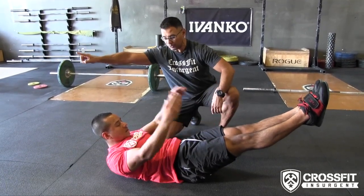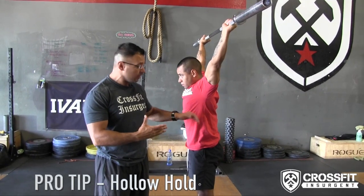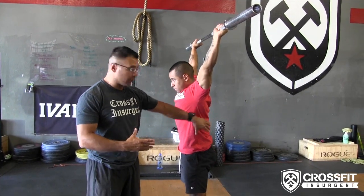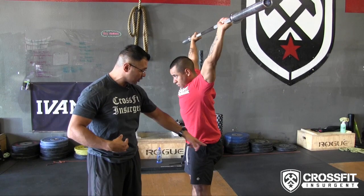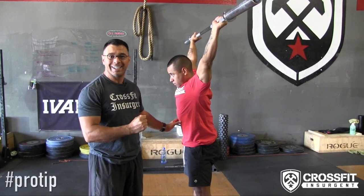From there we'll take it on to the full hollow hold position. Now we'll go into the hollow hold with weightlifting. You can see he's got an overhead position here, and right now you see that lumbar curve. Jason, go ahead and pull in that core nice and tight, squeeze the glutes — and that's why it's important to have that hollow hold position carrying weight overhead.